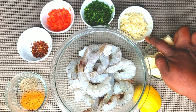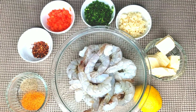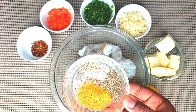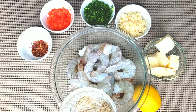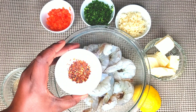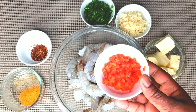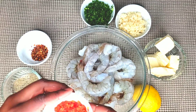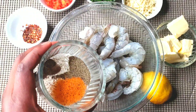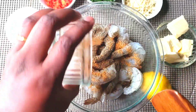One kilogram of shrimp, washed and deveined. One lemon's juice, 100 grams of salted butter, six to seven cloves of garlic, five stalks of parsley, one teaspoon of seasoning salt, one teaspoon of black pepper, one teaspoon of pepper flakes, and half a diced red bell pepper.